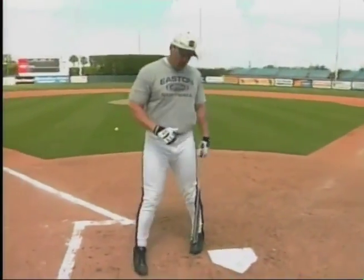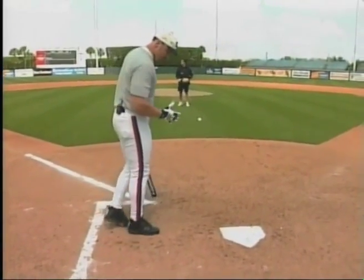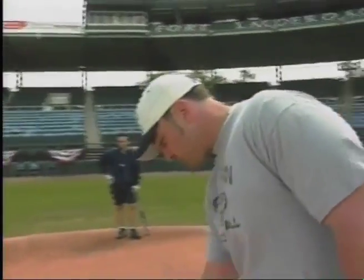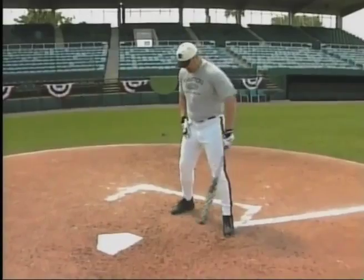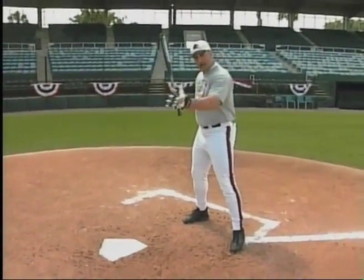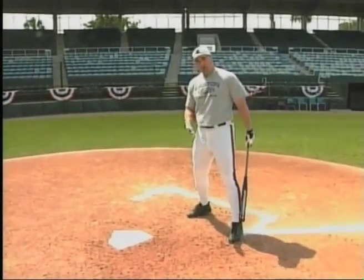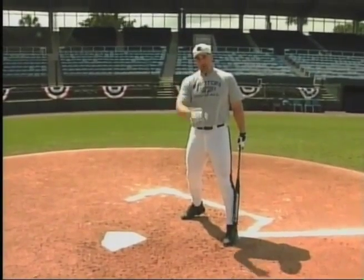Probably the easiest way to do this is to get up in the box and get off of the plate — up in the box and off the plate. No matter where he throws this pitch, whether it's on the inside, down the middle, or the outside, I'm going to take my stride towards second base, keeping my hips square. I'm going to allow the ball to travel a little bit more. By being up in the box, I'm catching the ball higher in the zone. Therefore, it's easier to drive the ball backside.